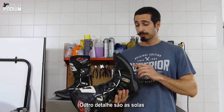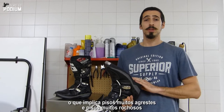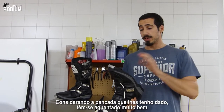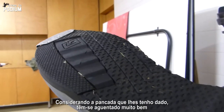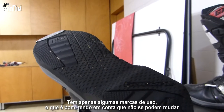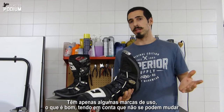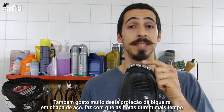Another thing are the soles. Since I got these boots, I pretty much only did hard enduro, so I've been riding on really harsh and really rocky terrain, and considering the beating that I've been giving to them, they've been keeping up really well. They have minor wear marks, which is a good thing, considering that these soles are not replaceable. I also really like this steel protection, and it's something that will make your boots last a lot longer.